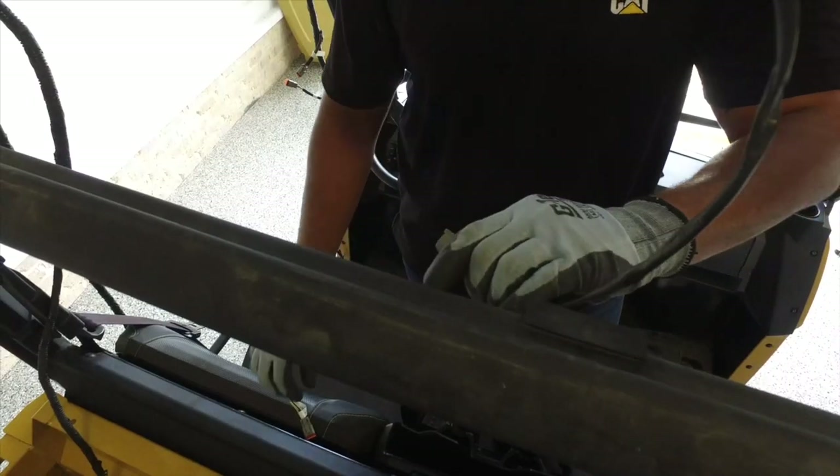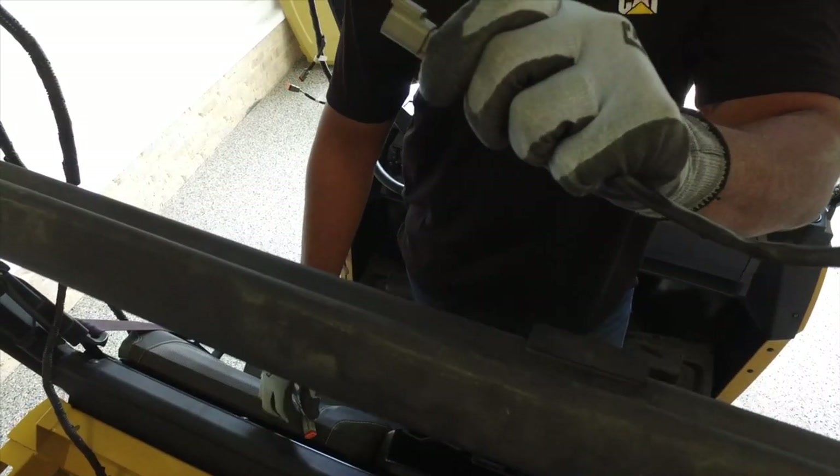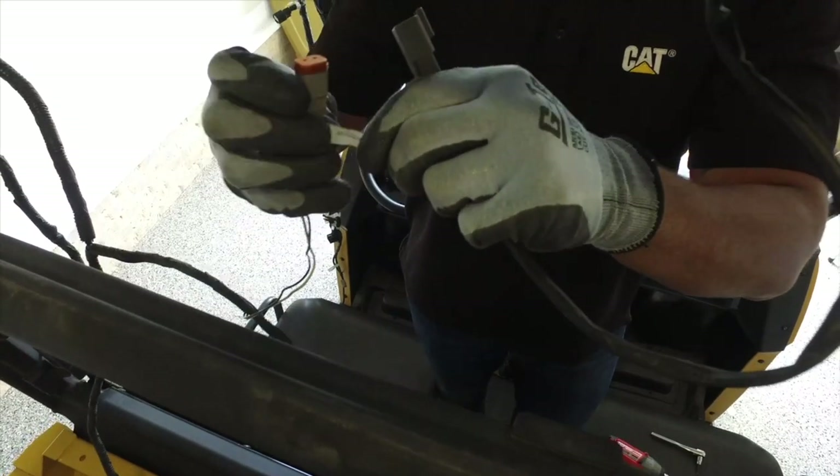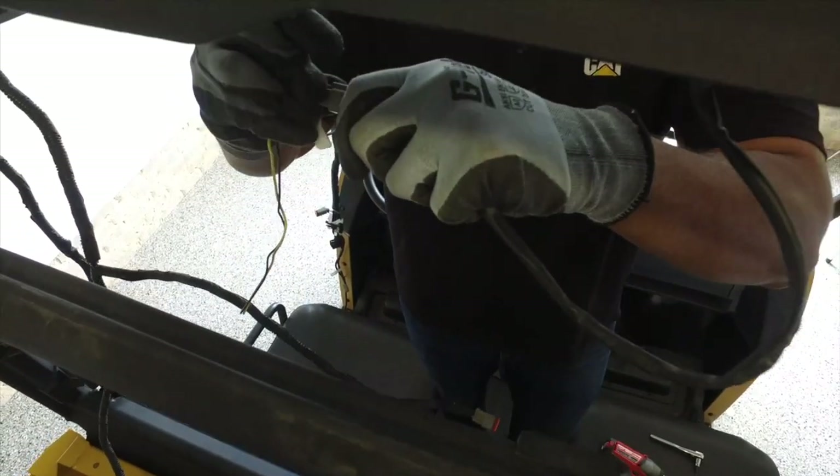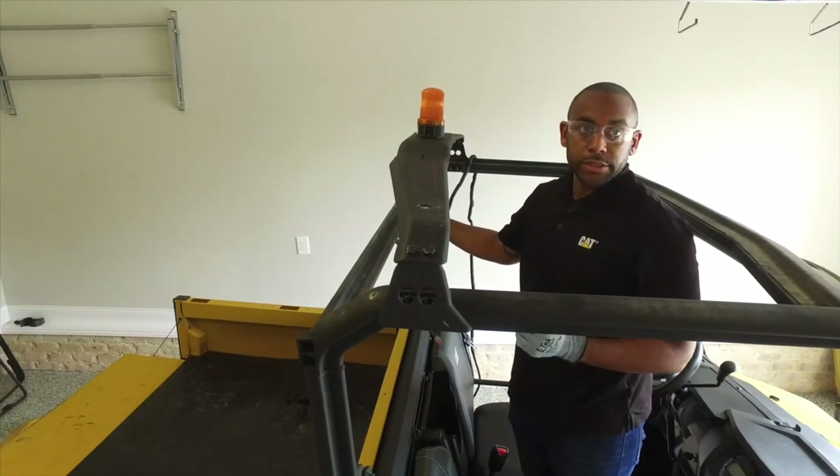The final step of the installation is to connect the light beacon plug to the plug that says beacon on your light rail harness. This completes the installation of your light beacon.